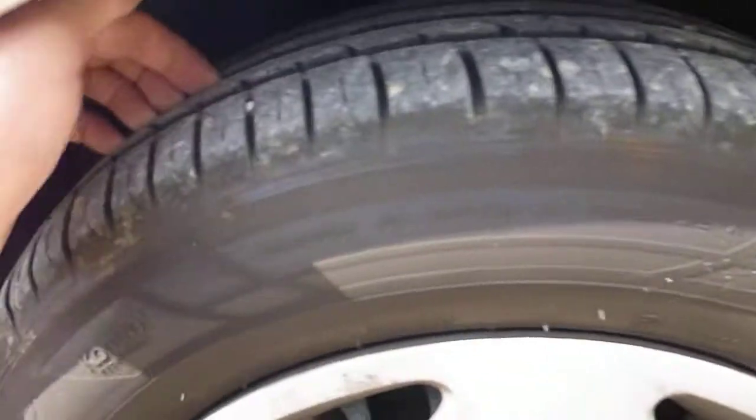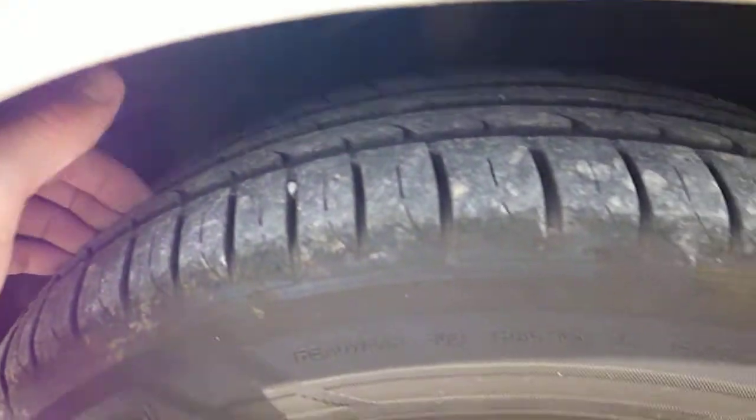Off side front tyre, 5-6mm tread on there. Again, hubcap could do with replacing, there's a bit of scratches on there. Small dent on the front wing.